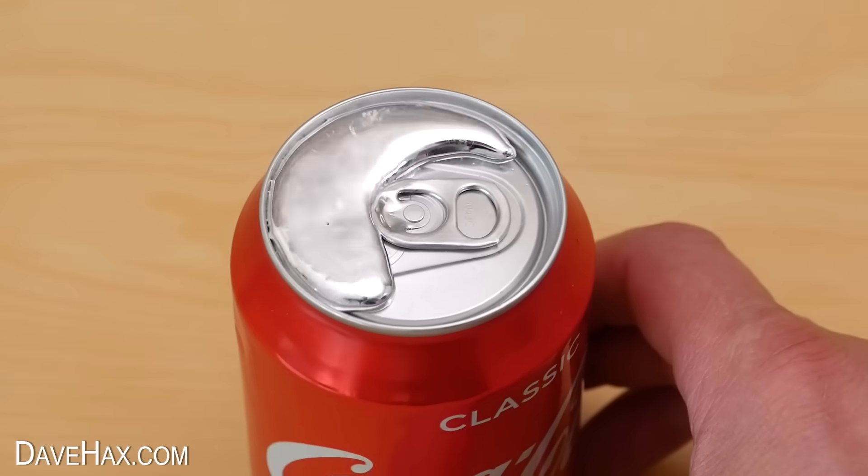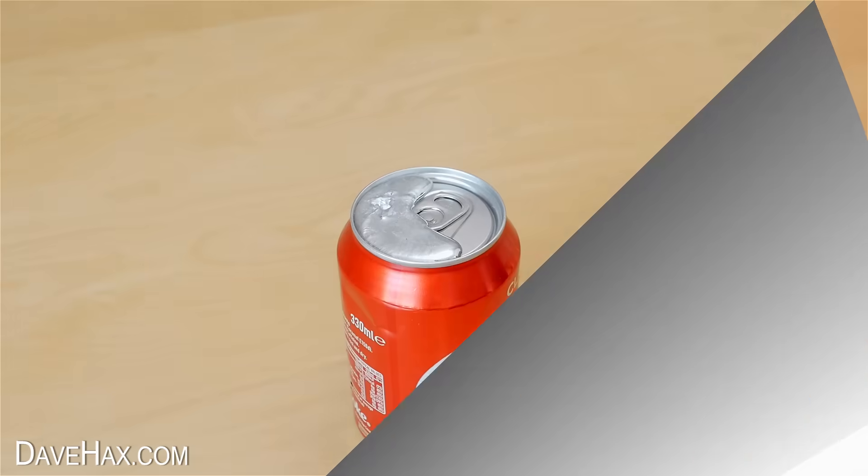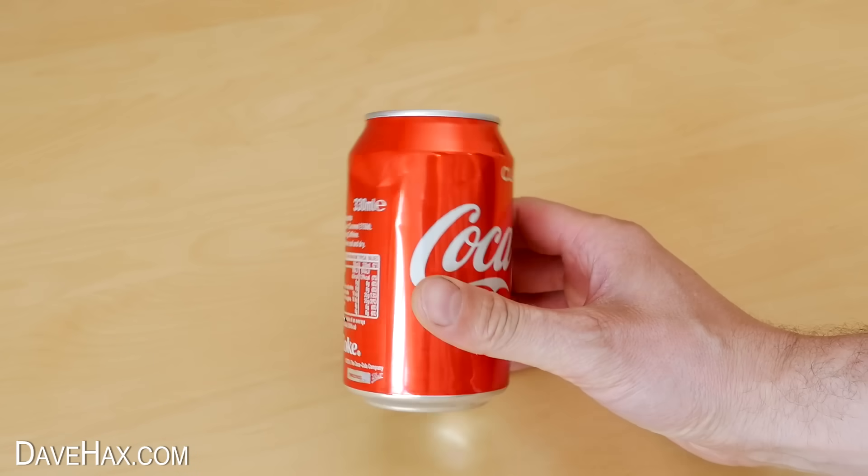It looks really cool and I left it like this for a few hours to see what happened. When I came back the gallium had set and it didn't really look much different.